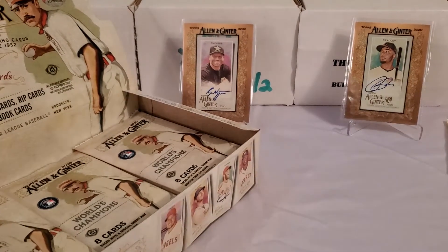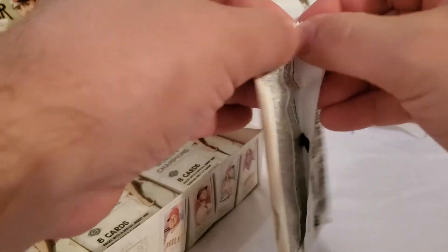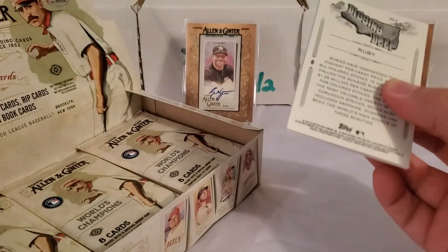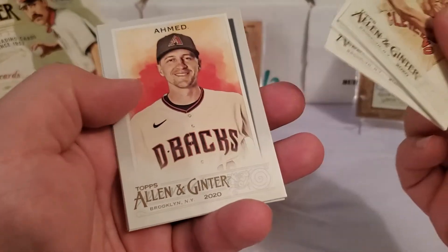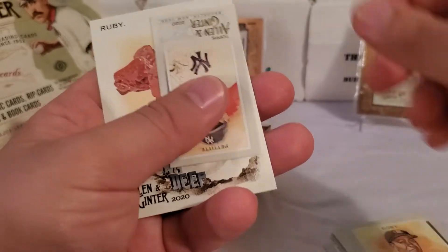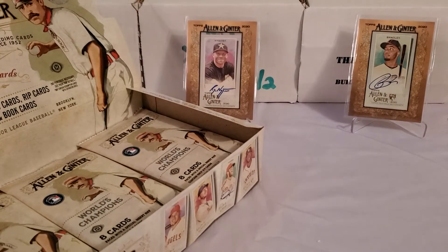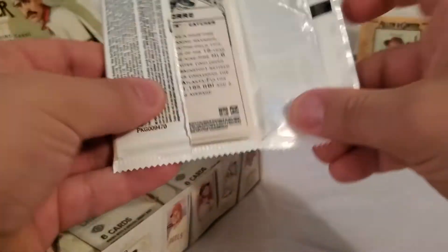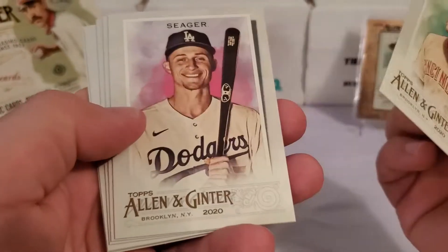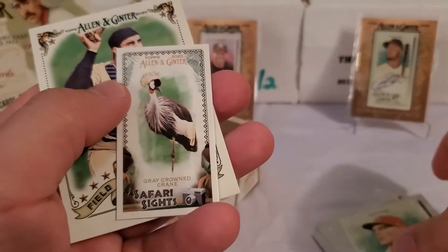There's a nice black border Lou Gehrig, and Joe Girardi Field Generals card. The Luis Robert, before I pulled it right on cue, is actually harder to pull in here. I've noticed a lot of people have opened a lot of this product and not pulled one. Early on I opened a lot of retail and did not get even one Luis Robert rookie card — I was really getting frustrated. Then I got on a run and pulled four or five Luis Roberts almost consecutively out of retail.